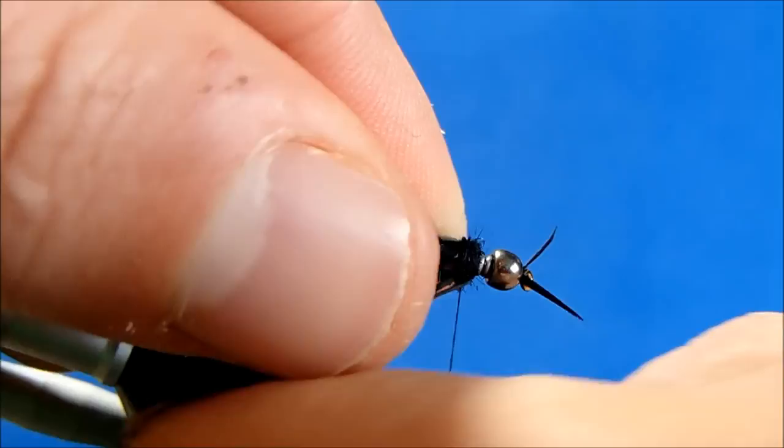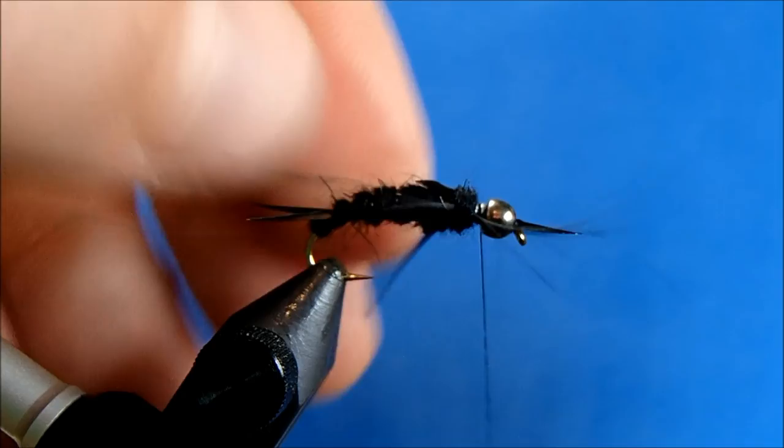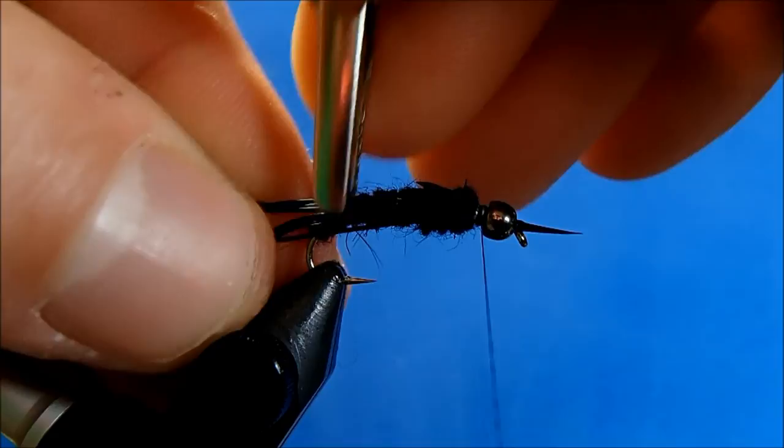I'll pull these back and take my wraps in front. Now I can add an alligator clip on the legs — or you can use wire if you have it handy — to hold these legs back and keep them out of the way. I'll clip those on, and now I can add my final piece of thin skin.